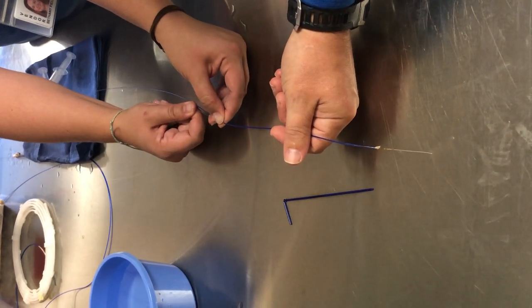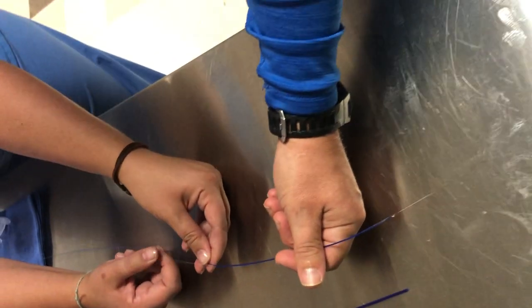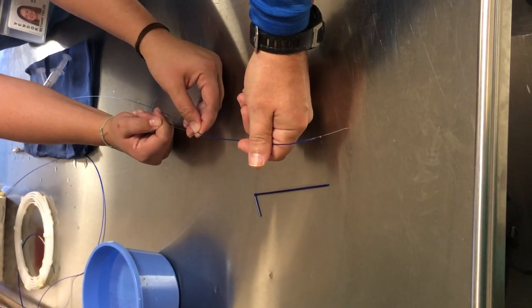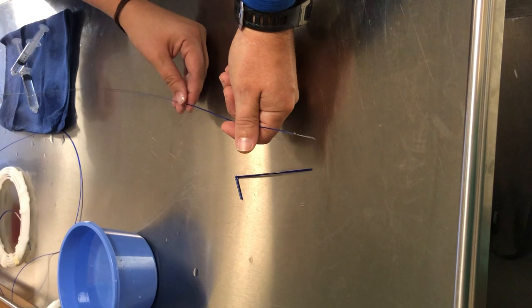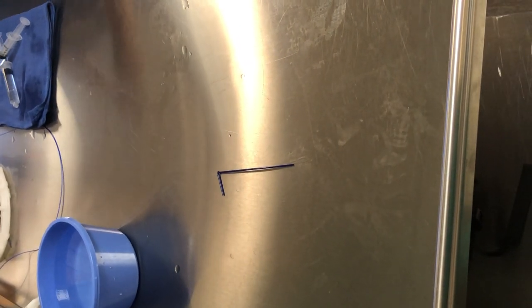This is all done within the catheter system. It's a very small movement — you're pulling on the wire, gently pushing on the retrieval sheath, and then everything comes out of the body as one system.